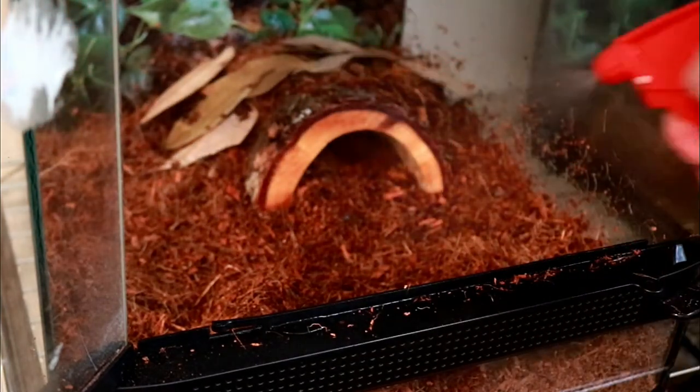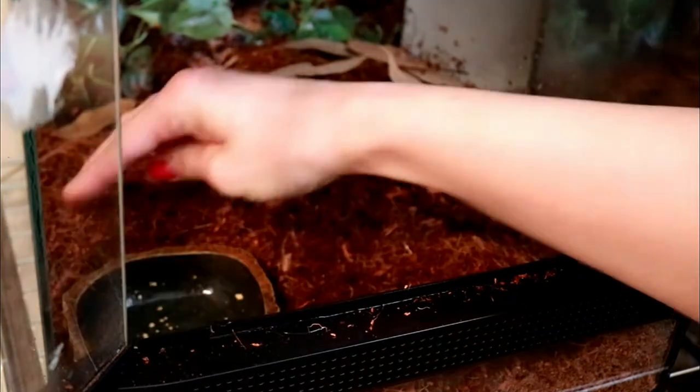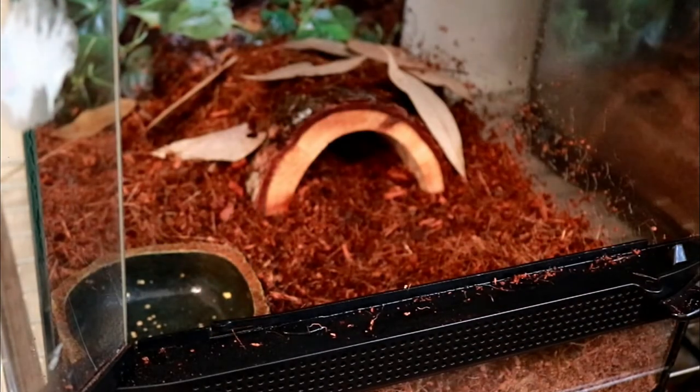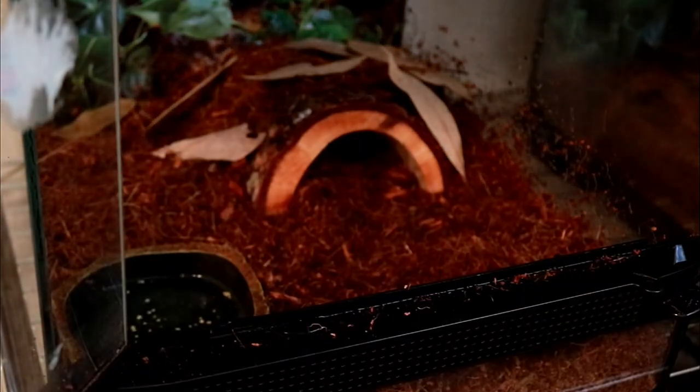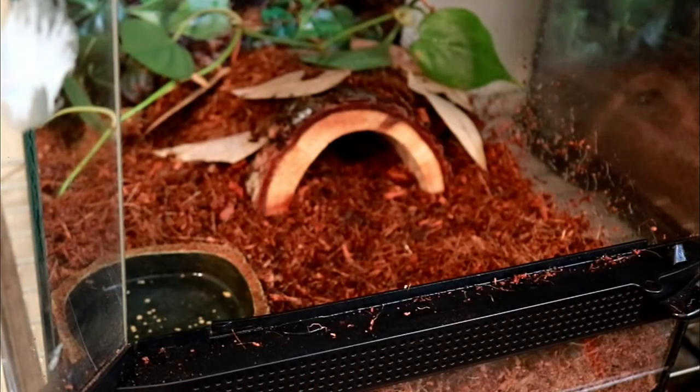Now I'm going to spray down the tank again to make sure my humidity levels are good. I'm going to add back in Moltar's water dish and put some dechlorinated water in there. I did get some philodendron plants and I'm going to be adding some cuttings into the tank.